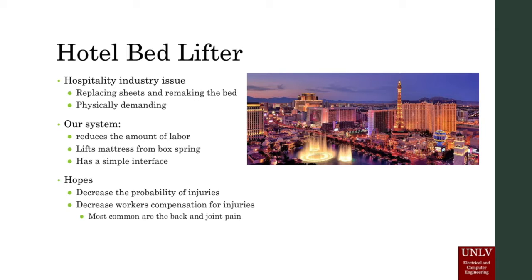The hotel bed lifter is designed as an installable system to eliminate the manual labor involved with replacing sheets and remaking a bed. The target market is the hospitality industry management and workers. The product raises a mattress up and separates it from the box spring beneath using scissor lift mechanics powered by an electric motor.